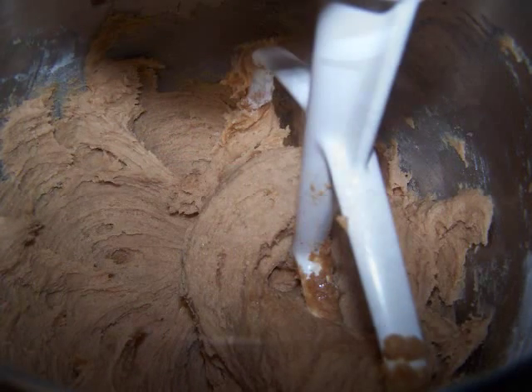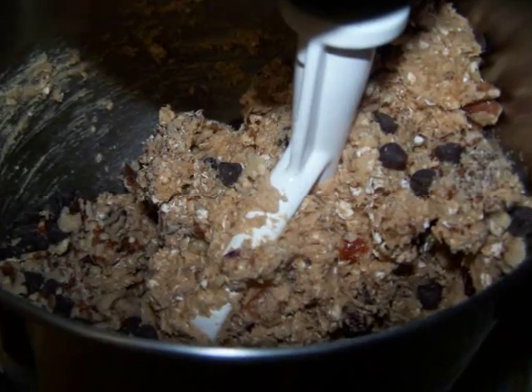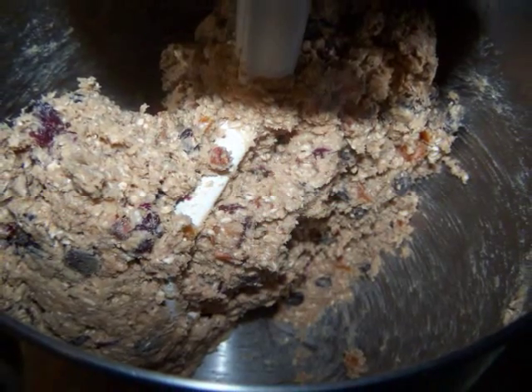Stir in the oats, walnuts, chocolate chips, cranberries, raisins, and apricots — basically all the rest of the ingredients. Then mix well until everything is evenly distributed in the cookie dough.